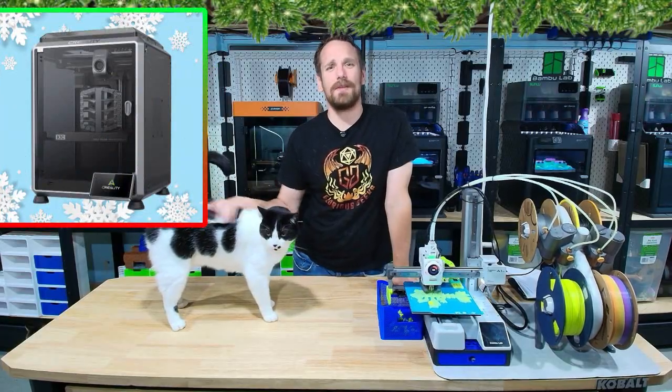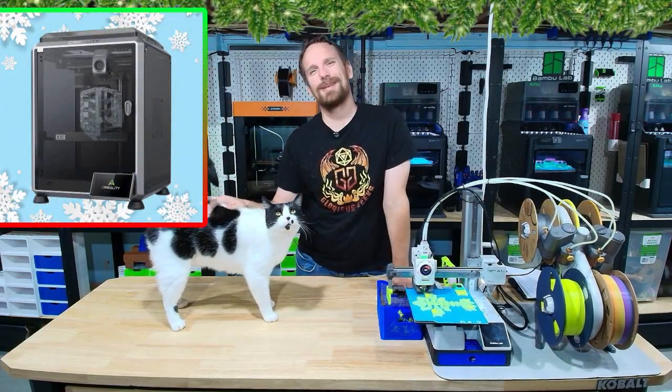Slotting in at number two is the Creality K1C — it's so fast, Rudolph filed a complaint with HR. Let's go see why.